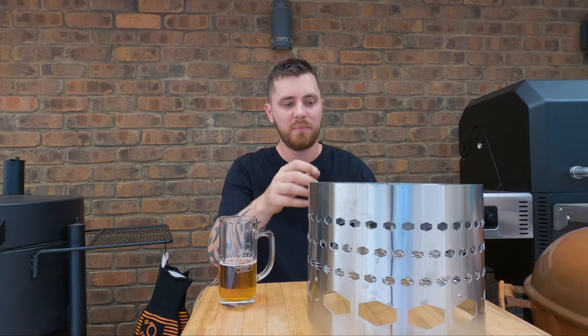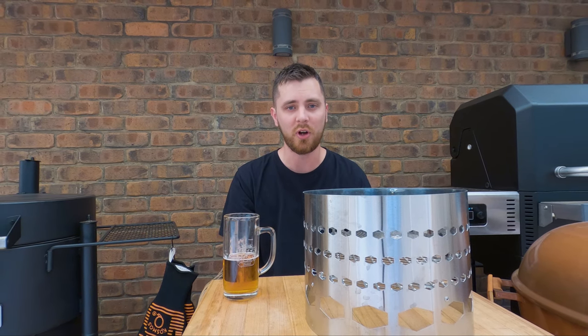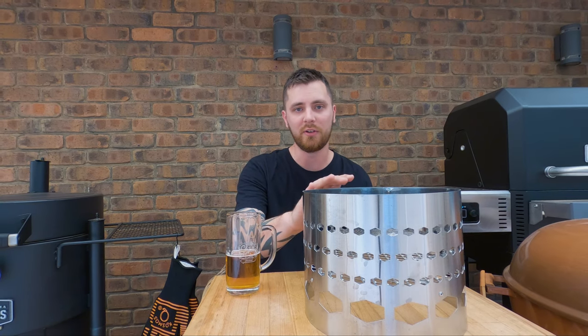Barbecue tip number five: get yourself a chimney starter. They make life so much easier — charcoal is so easy to light — and you have the flexibility to place your lit charcoal anywhere in your barbecue. Whether you want to start the snake method or just dump a heap in a nice position to get a great sear on a steak, this makes life much easier. Put your fire lighters underneath, fill it with charcoal, light them up, and within 10 to 20 minutes you've got a couple of kilos of nicely ashed-over, red-hot briquettes ready to go.